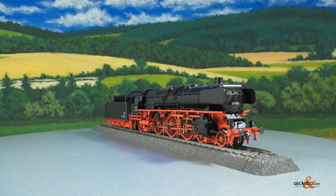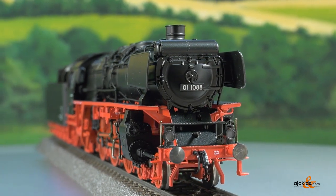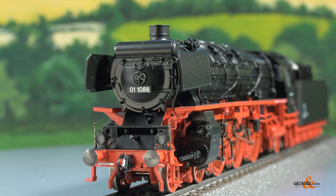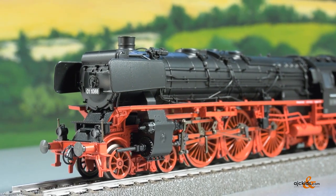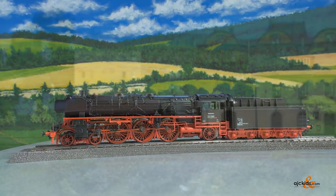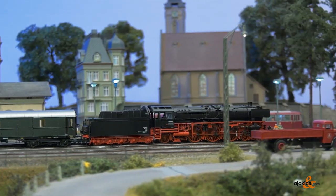All the typical features of a de-streamlined 0-1-10 are perfectly reproduced in our first hand-built sample made from molded parts. In the prototype, almost every engine had some special details, which had to be worked out exactly in the 0-1-10-88. Since the model depicts the operating condition in the early 1950s, it has only two headlights. A closed coupling with kinematics sits between the locomotive and tender. Here you can see the display case position. The wheel flange height on the model, by the way, is 1.1 millimeters.